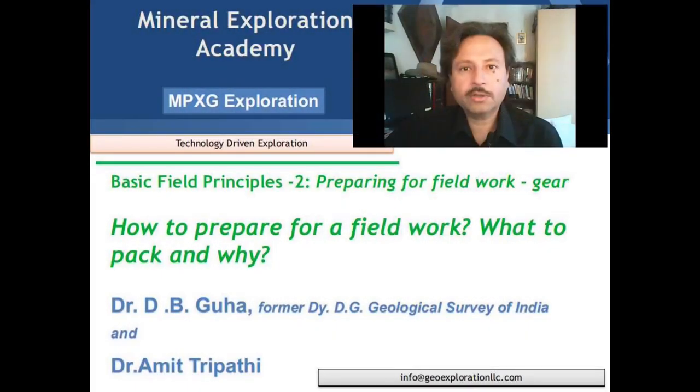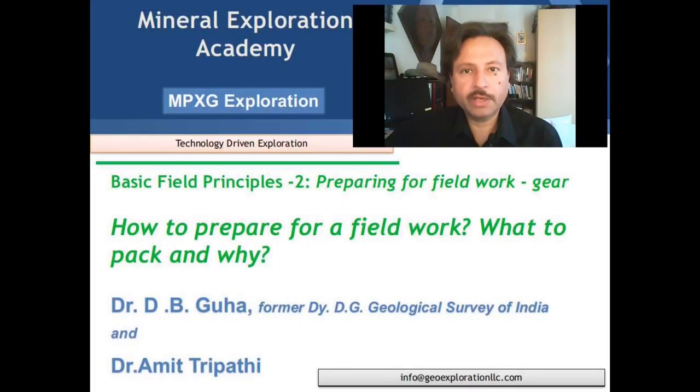Our today's guest is Dr. D.B. Guha. Dr. D.B. Guha did his MSc from Banaras Hindu University in 1979 and did his PhD from Punjab University in 1985. From 1984 to 2017, he worked for the Geological Survey of India and retired as the Deputy Director General.